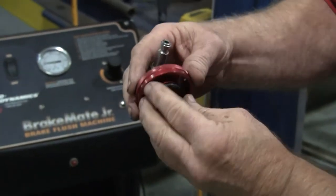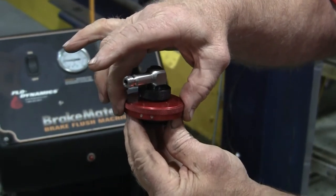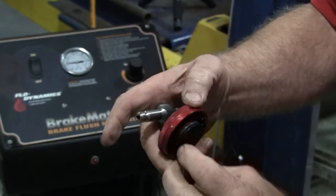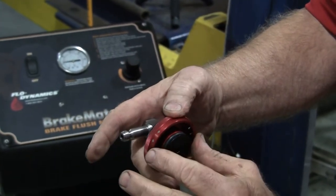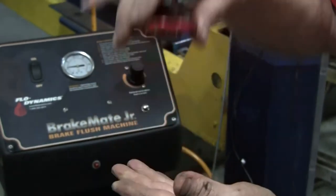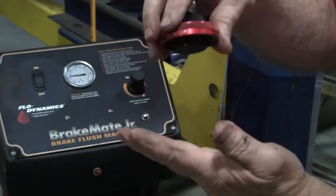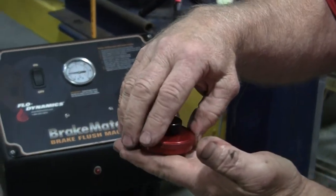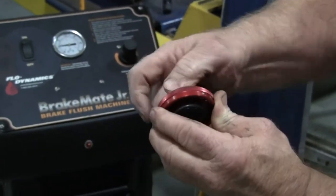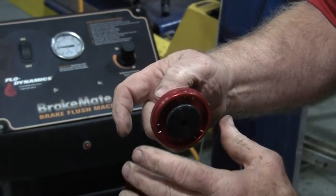Some people will just set the pin locks down on the master cylinder and not turn them into the locks on the master cylinder cap. If you do that and tighten up your thumb screw to move the O-ring out into the throat of the master cylinder without turning them into the locks, it will blow the cap up off the master cylinder. Please make sure you set your pins down, turn them into the locks, and then tighten your thumb nut to expand your O-ring into the throat of the master cylinder to seal it.